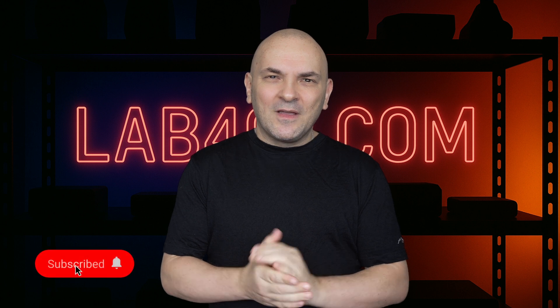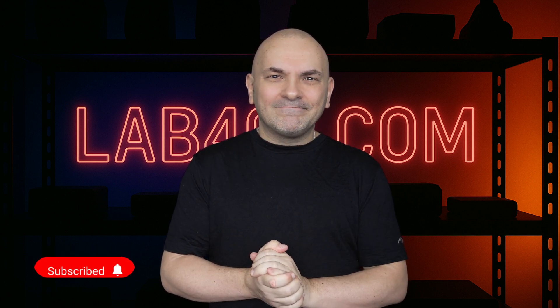Thank you for watching this video. Don't forget to like, share, and subscribe. Take care and see you next time.